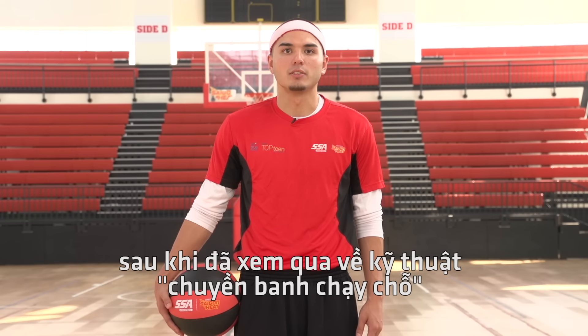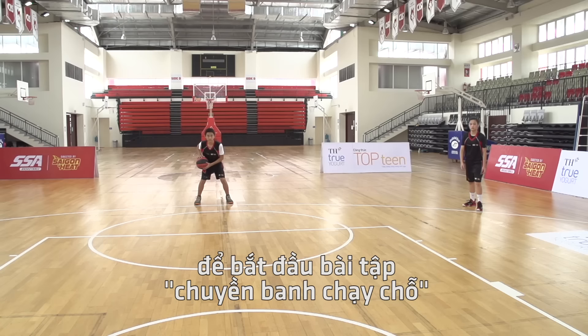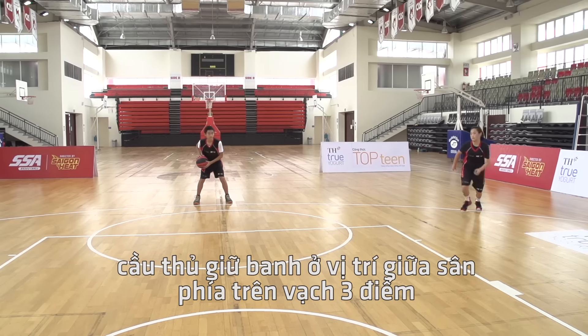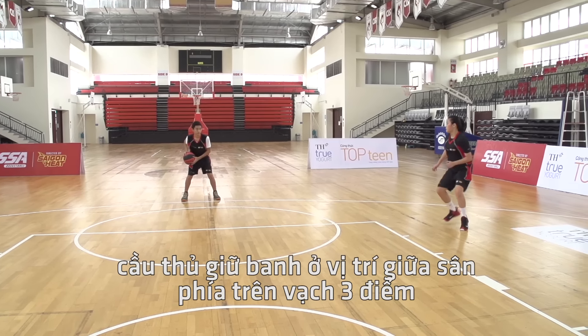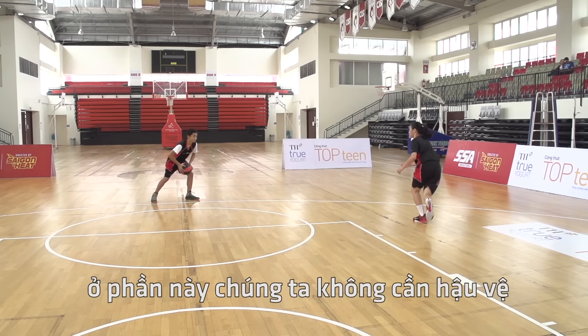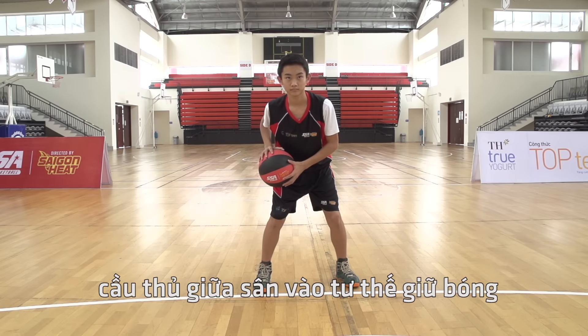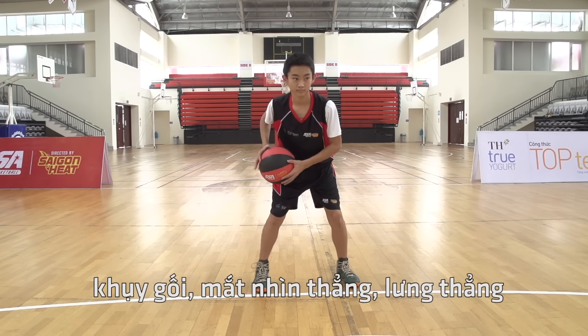Now that we understand the give-and-go move, let's introduce a drill that you can work on to practice. Begin with the player at the top of the three-point line in the middle of the court and a teammate stationed on the perimeter. In this segment of the drill there are no defenders. The player in the middle of the court will have a basketball in an athletic stance with knees bent, eyes up, and back straight.